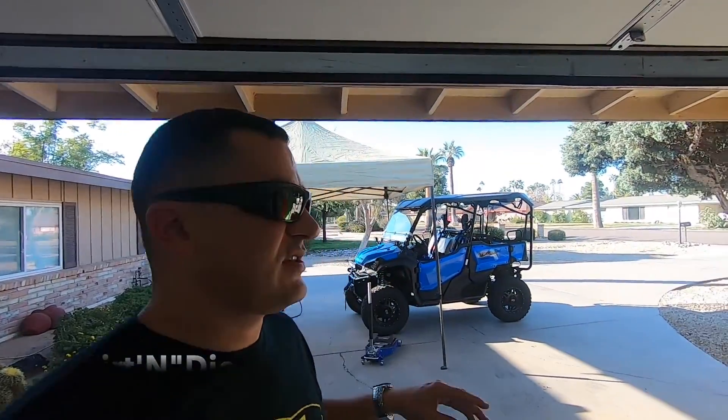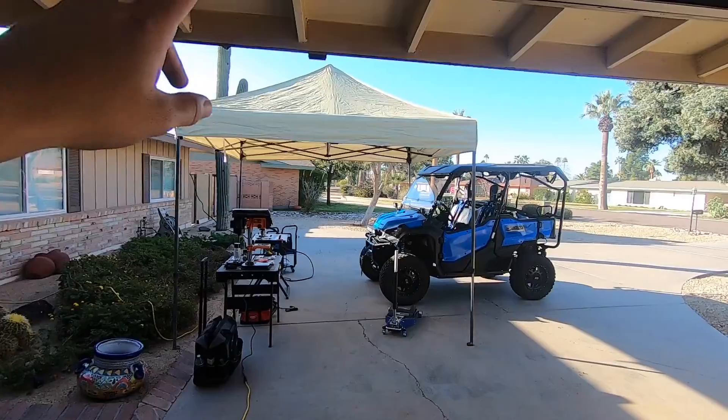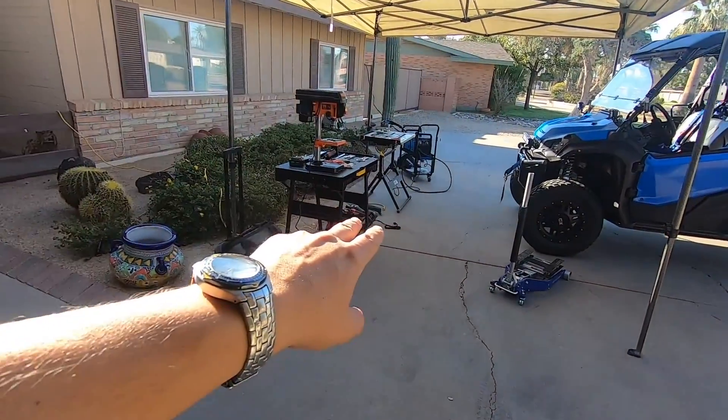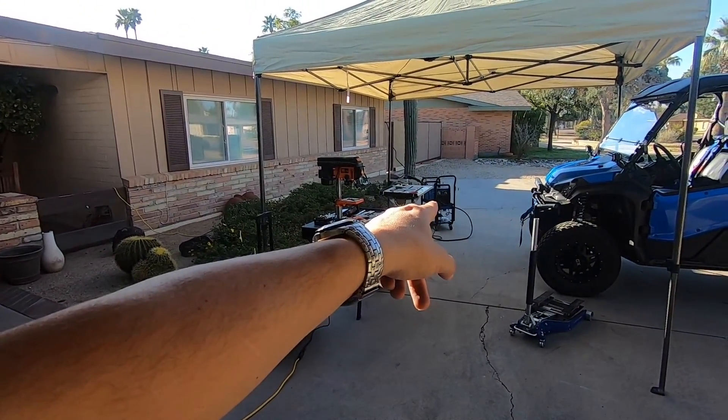Good morning everyone. Welcome back to the channel. I hope you're all having a great day because it is a beautiful day here in Arizona. A little chilly but not too bad. So today I'm going to jump right into it. As you can see over here I have my mini shop set up. I put my pop-up up, got the Pioneer out there. I've got a drill press, some grinders on the ground, my little Harbor Freight welding table, and my welder as you can see.